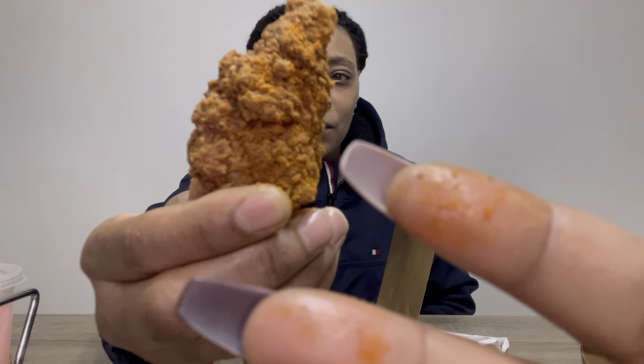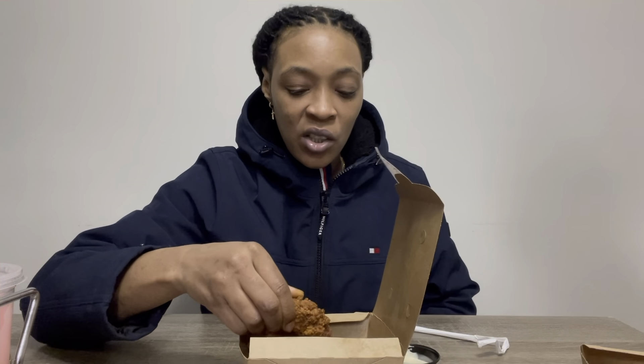Look at my fingers — they got a lot of sauce on them. Yeah, extra saucy. It's like they sprinkled seasoning salt and over-fried it or something. Do you hear that crunch? Let them hear that crunch. Yeah, you can hear that — some crispy chicken.